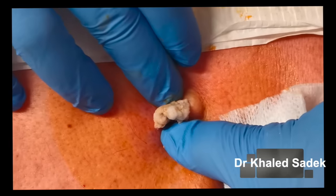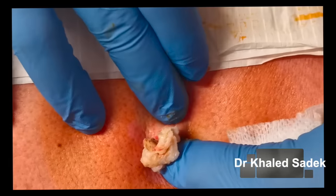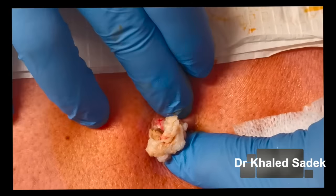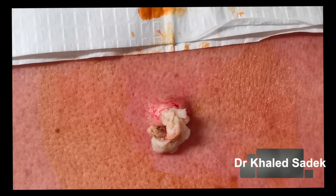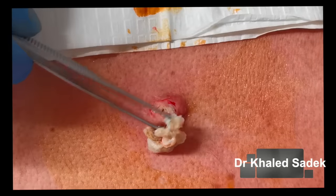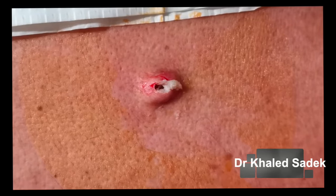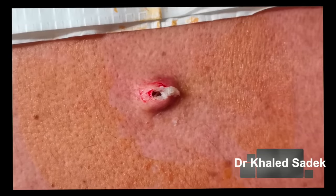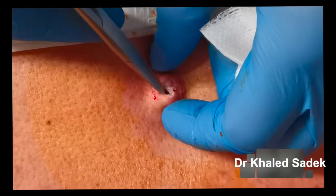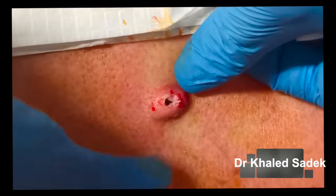There's quite a lot of volume there. Just take that away. Now the next step is to see if we can get the sac out — we'll check if there's a sac. There's still a little bit more volume at the base.